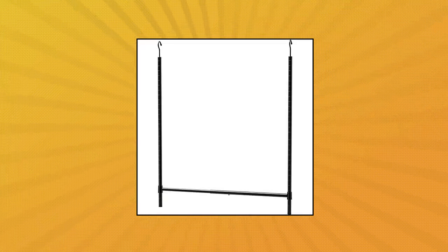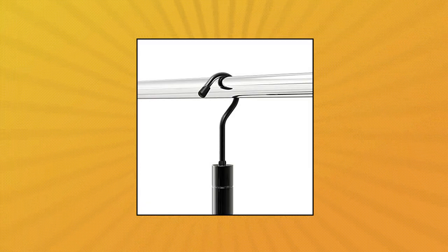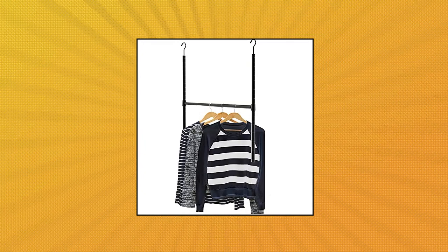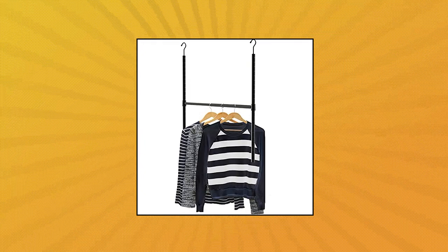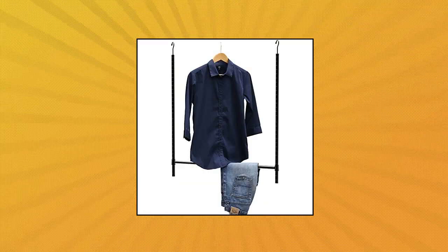Simple Houseware Adjustable Closet Hanging Rod. Great closet accessory for increasing closet space and usage. Width adjustable — the horizontal bar can expand from 18 inches to the max 30 inches, 7 spring positions in 2-inch increments. Hanging height adjustable, wired vertical rod adjustable in 1-inch increments. No tools required. Elegant design and lasting, durable steel construction with black finish.